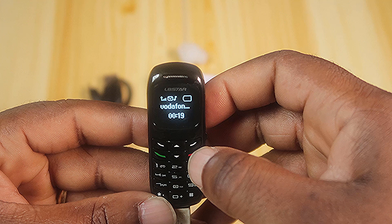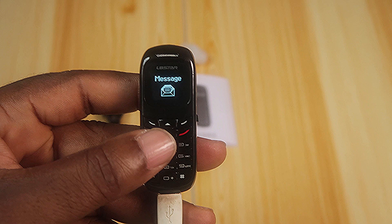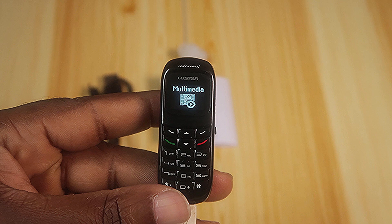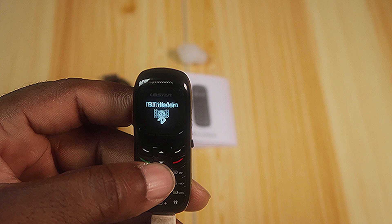Phonebook, messages, call history, multimedia — ladies and gentlemen, for a moment there I forgot this is so tiny; I felt like I was using an ordinary phone. Bluetooth dialer — so this is for pairing it with your smartphone. And it even has an organizer!